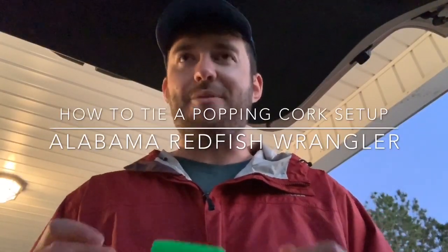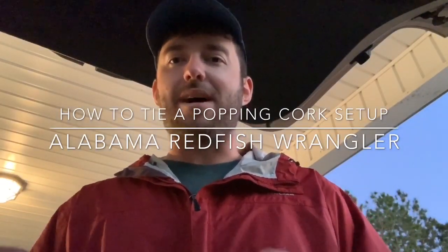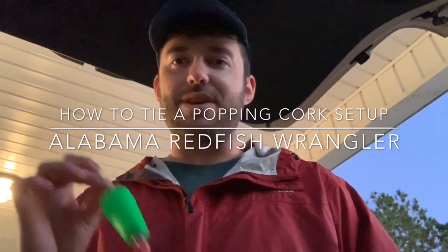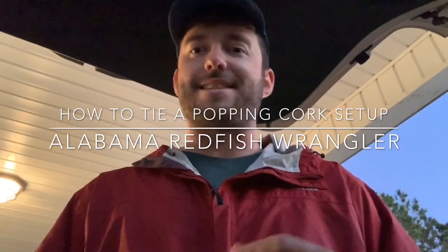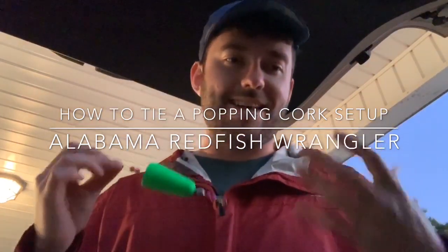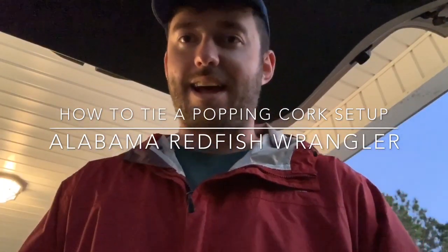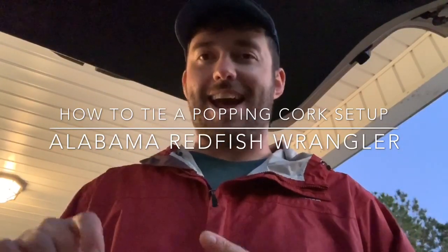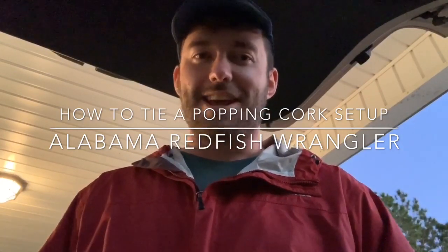What's up, everybody? Today I want to show you how I tie my pop and cork setups. I used to tie them a lot differently, and I kept losing a lot of fish due to not having good knots and slipping. So I basically thought about the way I was tying it previously, and I took every knot on my setups and changed them all to polymer knots. And since then, everything's been great. I haven't snapped anything off, haven't had any knots slip. So let's get started.